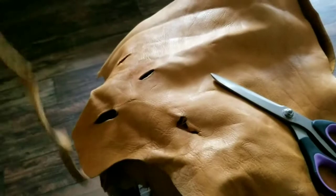Right now we didn't have any pre-cut leather cord, so I'm just kind of going around this piece of leather that we got and making our own cord.